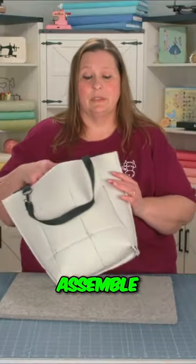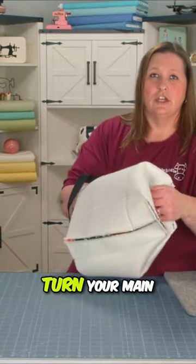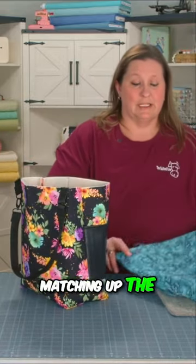Lastly, you want to take your lining and your main fabric, turn your main right side out, and poke out your corners. You'll place it inside of your lining, matching up the side seams, and pin those in place.